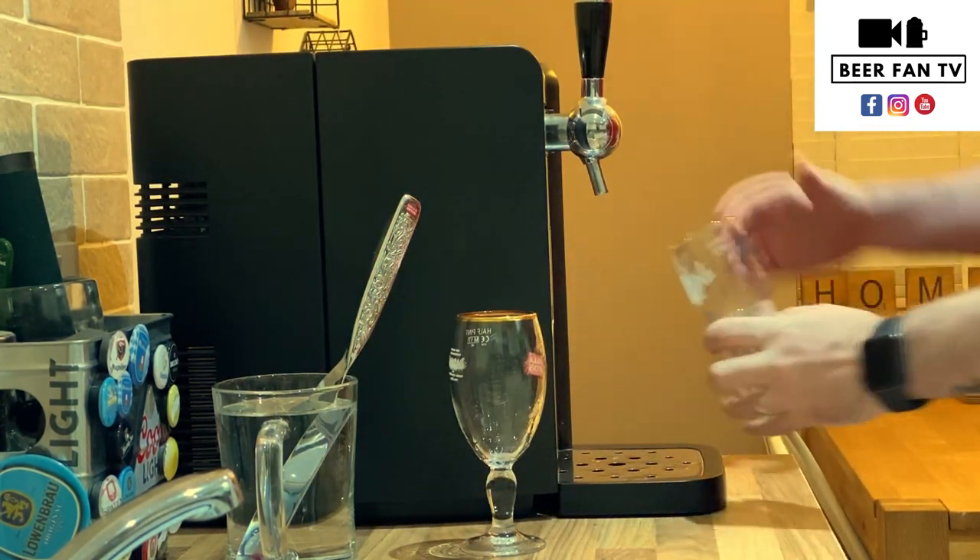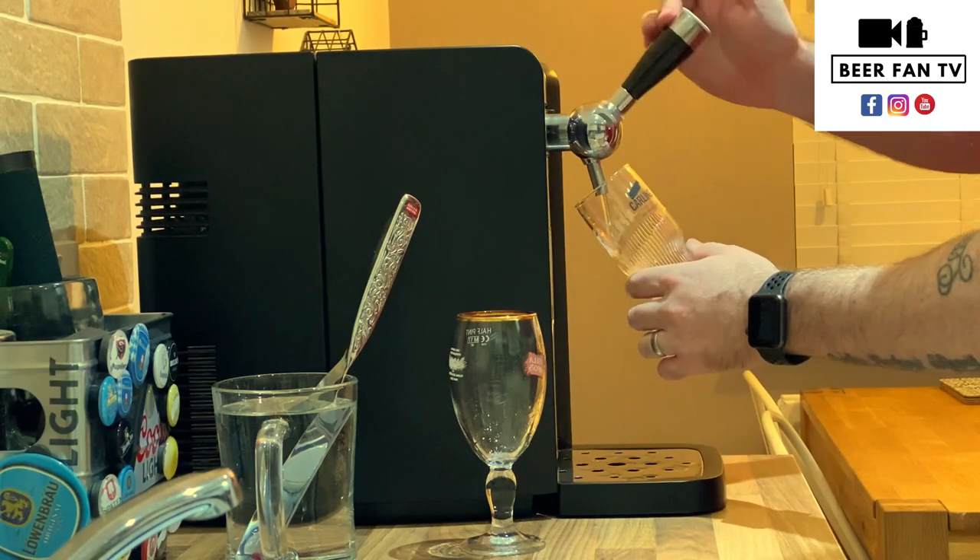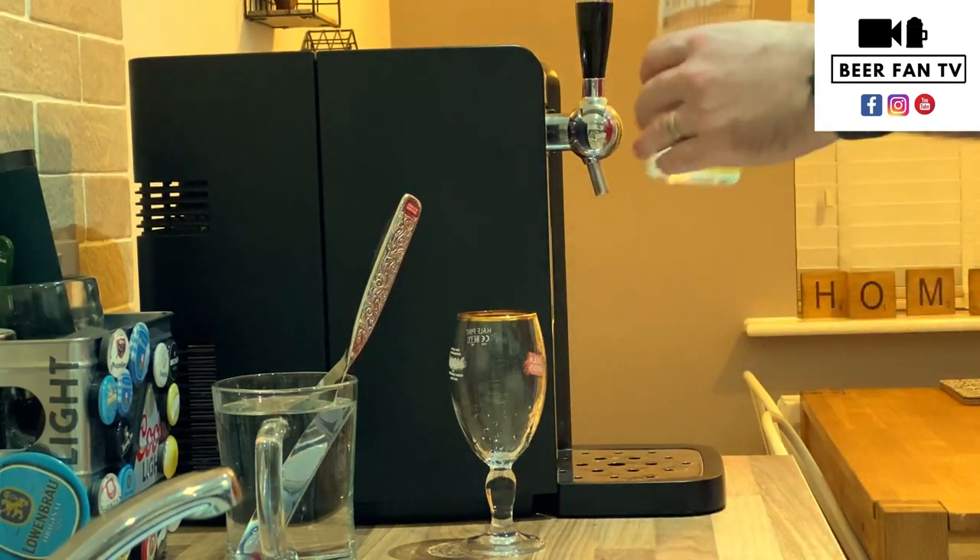We want to make sure the beer we pour into the glass is fresh, so we're going to get rid of the beer that's in the line. Just discard that — not needed.